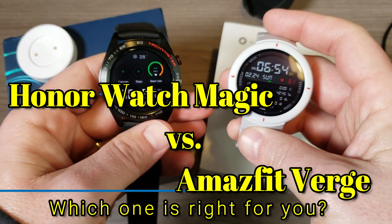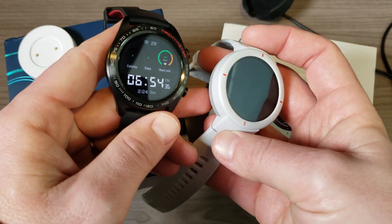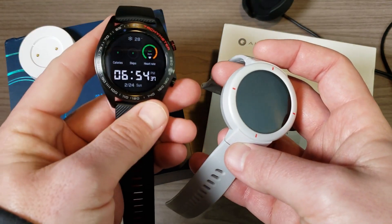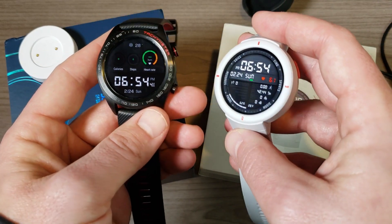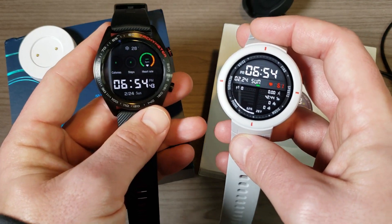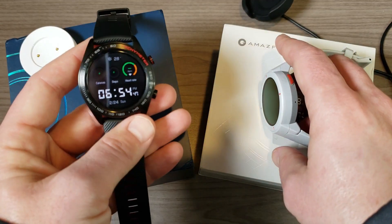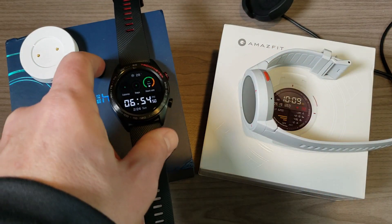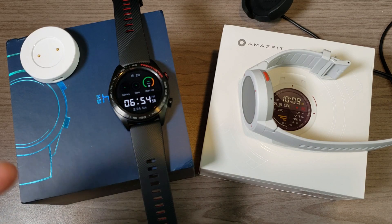Hey, what's going on everyone? My name is Donovan and today we're going to do a comparison of two absolutely fantastic GPS smartwatches: the Honor Magic Watch in my left hand and the Amazfit Verge in my right hand. Both are available for a very similar price point, and in the end it's just going to come down to which one has the features you're looking for in a smartwatch.